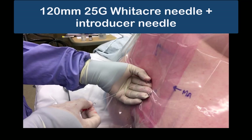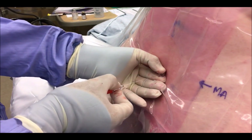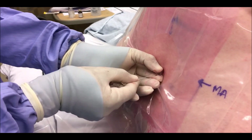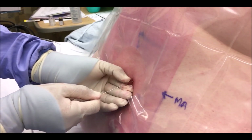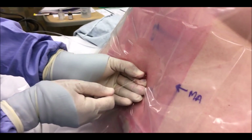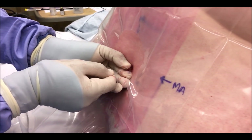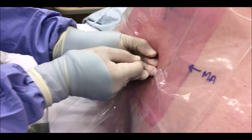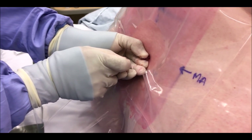Next, let's consider how to handle a long 25 gauge spinal needle, which is often used in more obese patients. The length and flexibility of the needle can make it tricky to advance without bending or deviation, as you can see here. The key is to hold the introducer as usual with the non-dominant hand, and with your dominant hand hold the needle not at its hub but along its shaft close to the patient, advancing it by pushing intermittently in small increments. This also allows you to feel the resistance of the tissues and get an idea of where you are.